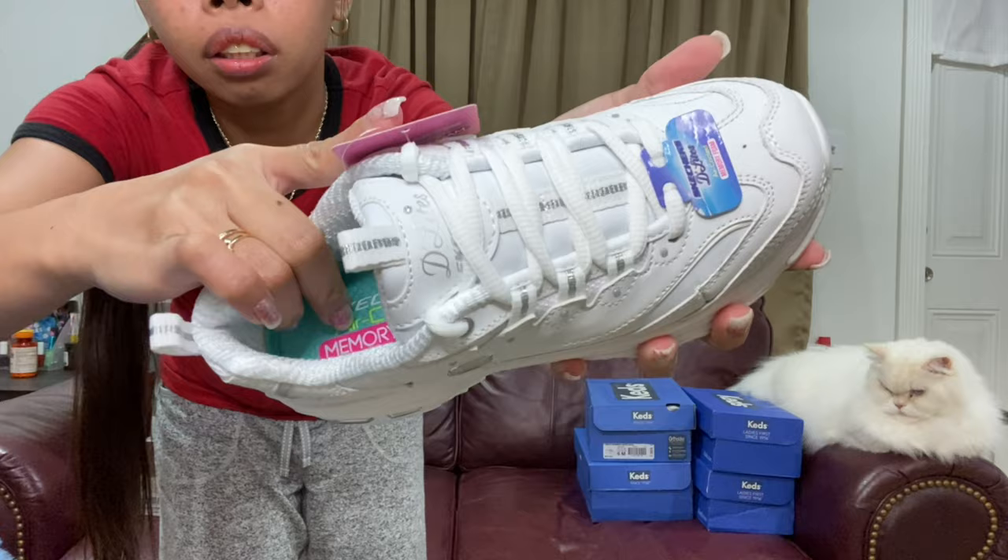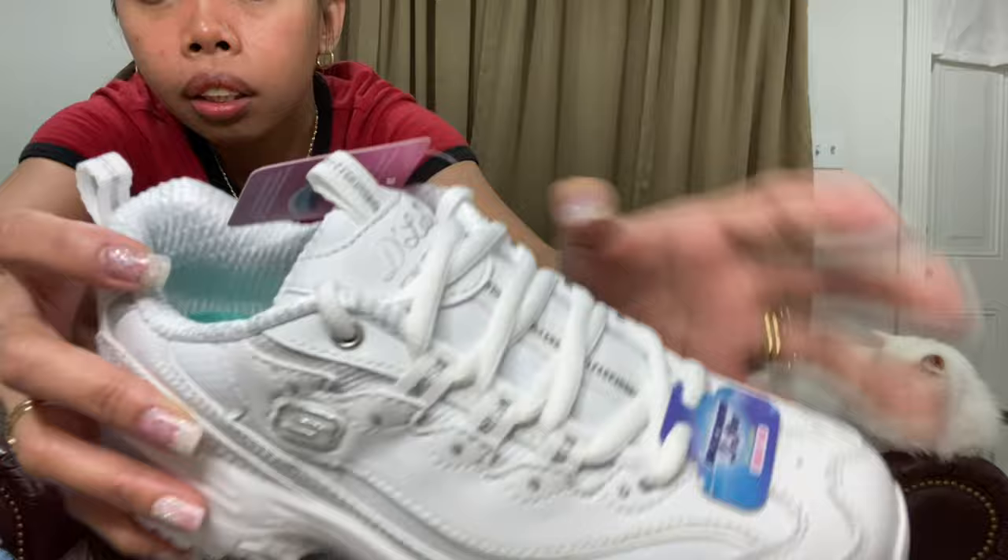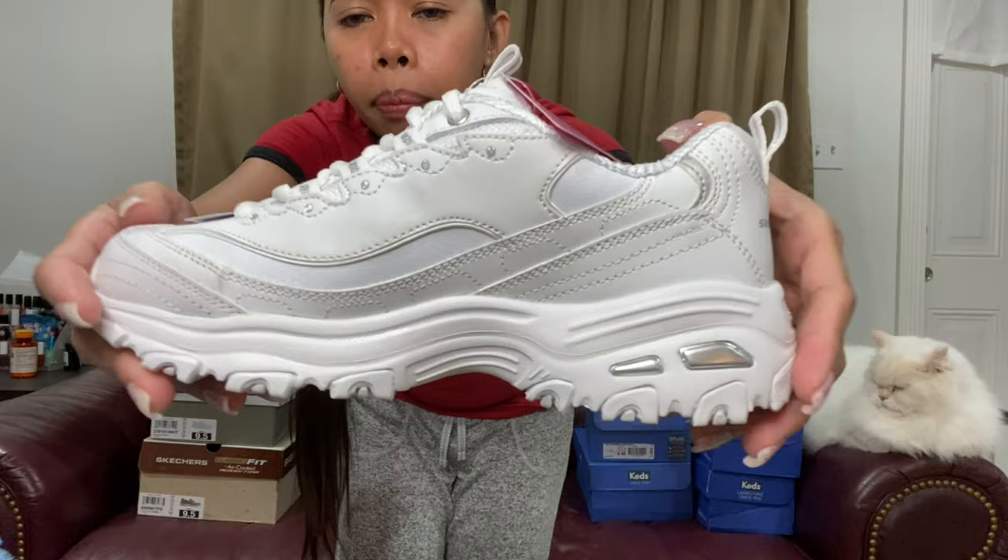This one is size 5.5. Oh my god, this one costs $40, which is 2,000 pesos.